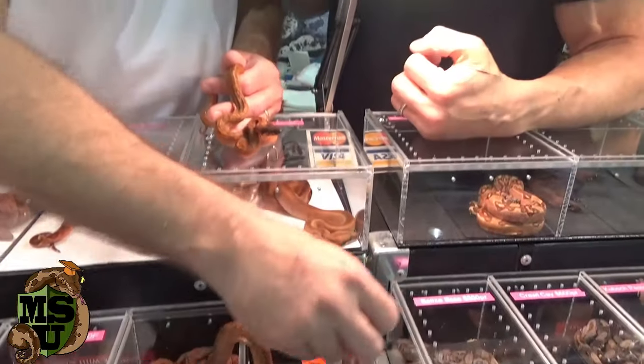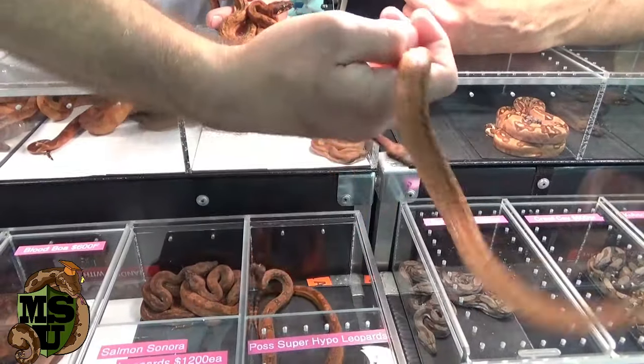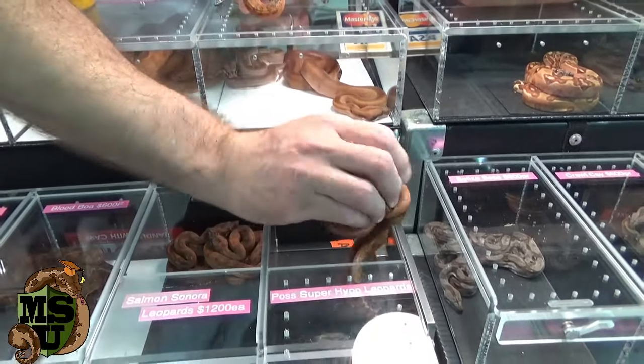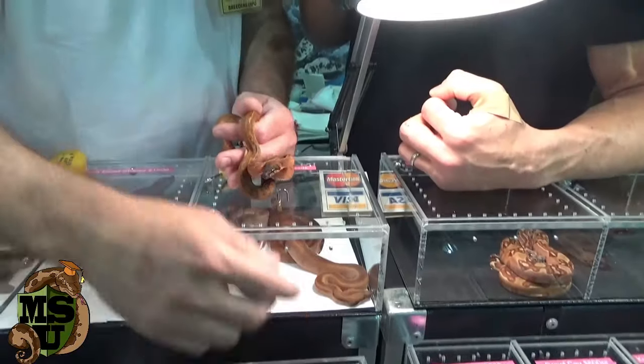Or it might be incredible — so we'll see. I'd have to waste a breeding, meaning I'd have to breed a leopard female to a blood male. You love to do that kind of long-term stuff. I've done it many times, so maybe I'll do it again. We'll see.